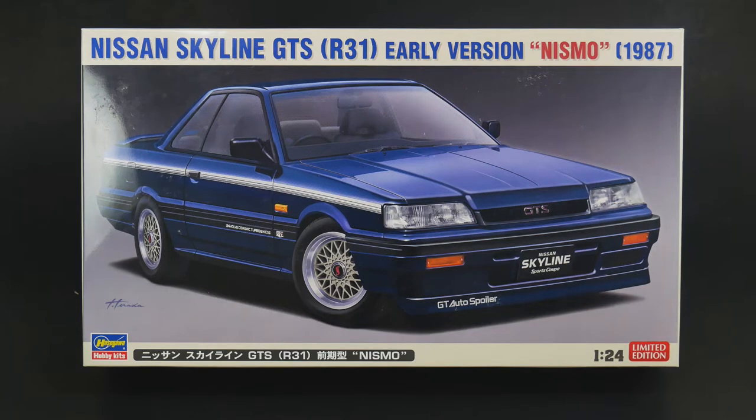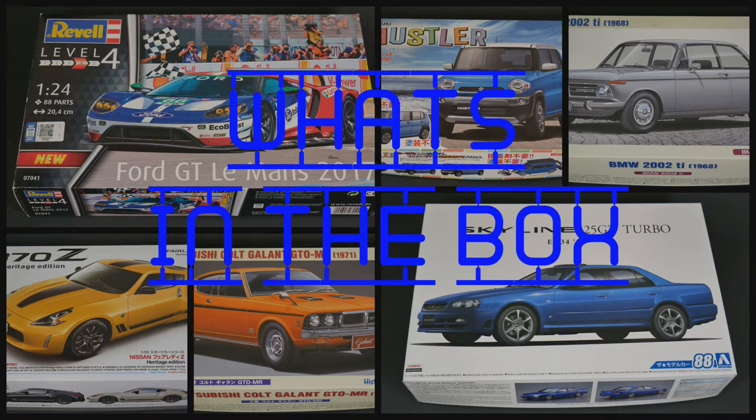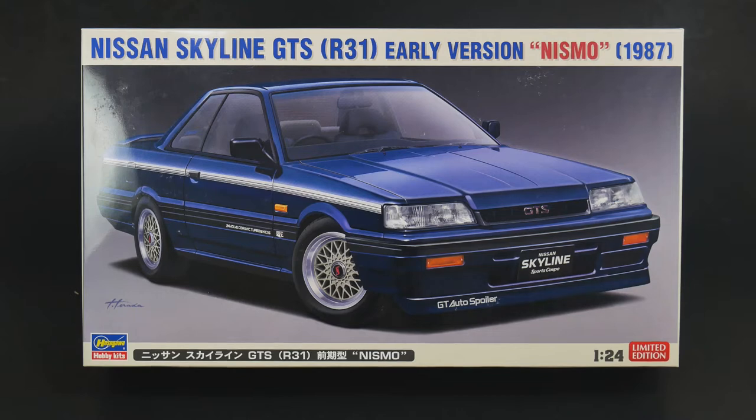It is the Nismo version of the Nissan Skyline R31 GTS from Hasegawa HobbyKids. This is the third variation of this tooling. It's today's What's in the Box. Hey guys, welcome to What's in the Box. And today it is the Nissan Skyline GTS R31 early version Nismo edition for the 1987 model year from Hasegawa HobbyKids.